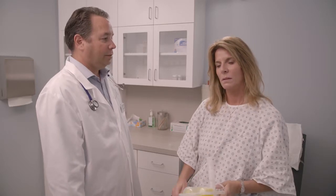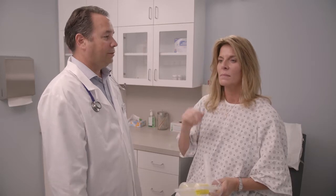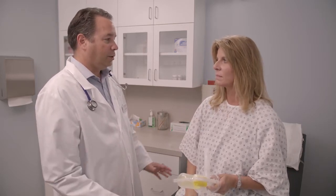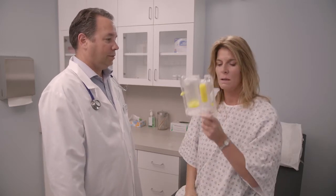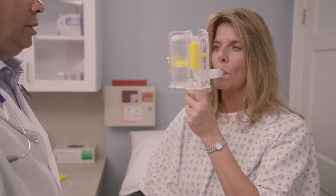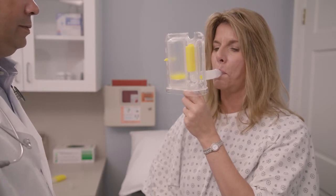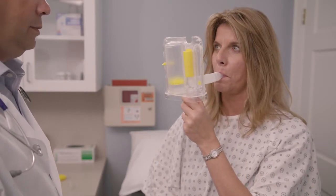If you feel dizzy or lightheaded while using the IPEP, take the mouthpiece out of your mouth and breathe normally, then begin using it again. If you still feel dizzy or if you have any other problems while using the IPEP, stop treatment and talk to your healthcare practitioner. Use the IPEP as often as your healthcare practitioner tells you to. Keep using the IPEP even if you are bringing up just a little mucus. Keep the OPEP mouthpiece covered with the dust cap when you are not using it.